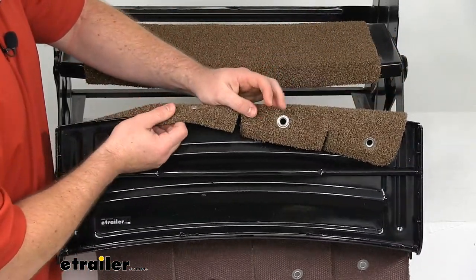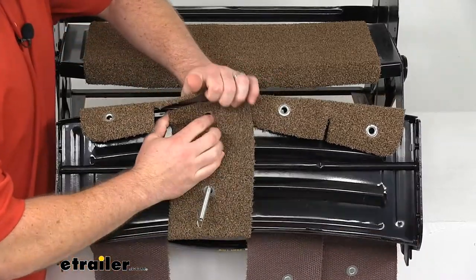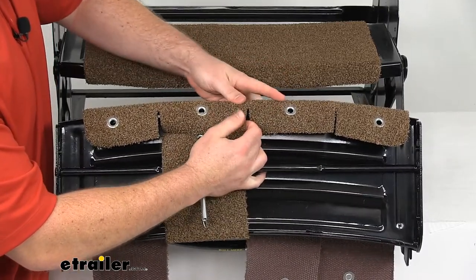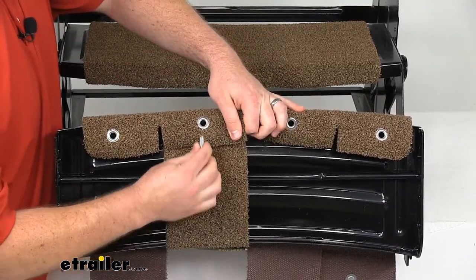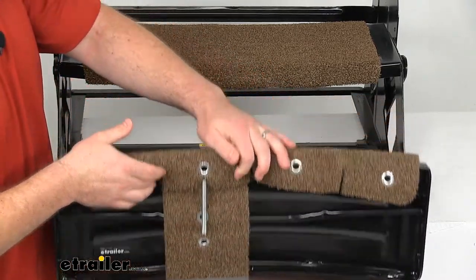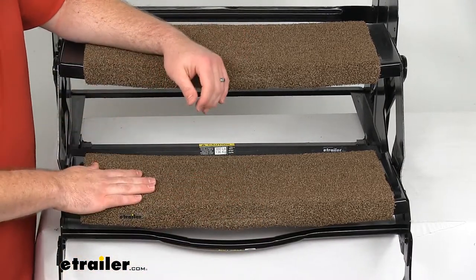Let me put this back in place and show you just how easy it is to install — just wrap around like so, fold that excess material over, pull it up, slide it into the grommet, and you're good to go. You'll obviously want to do the rest of them, but I'll just do the one for now because I think that explains it.